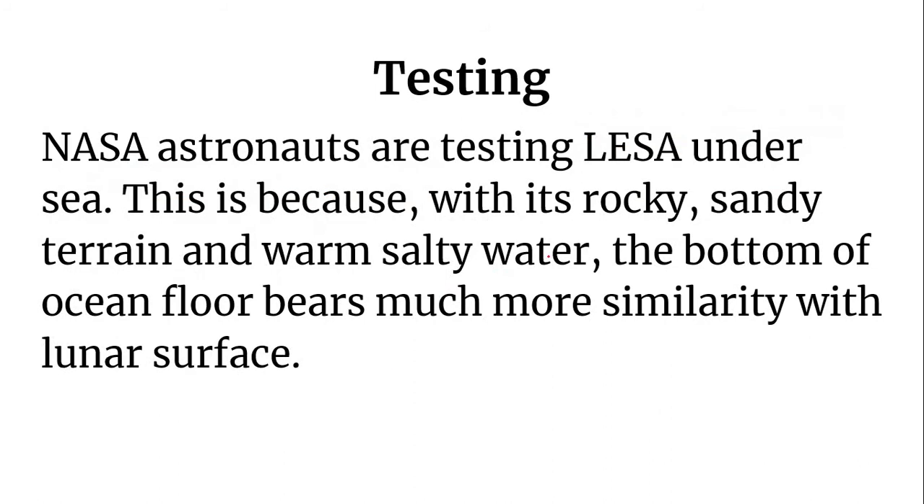Now, where is the testing of LESA being done? It is being done under the sea, because with its rocky, sandy terrain and warm salty water, the bottom of the ocean floor bears much more similarity with the lunar surface. This is why testing under the sea becomes important.